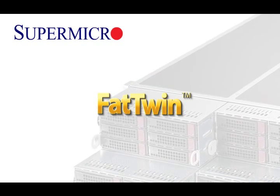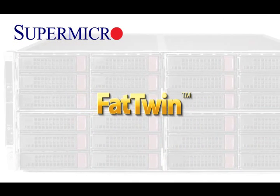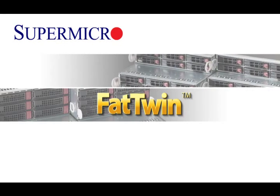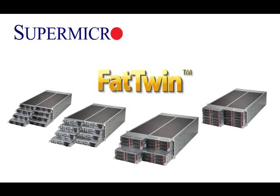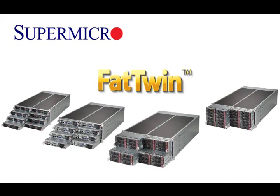The Fat Twin is the most anticipated new product family in the history of Supermicro. Its evolutionary 4U twin architecture in 8-node, 4-node, and 2-node configurations delivers amazing performance and expanded storage capacity while achieving tremendous overall power efficiency at remarkable price points.